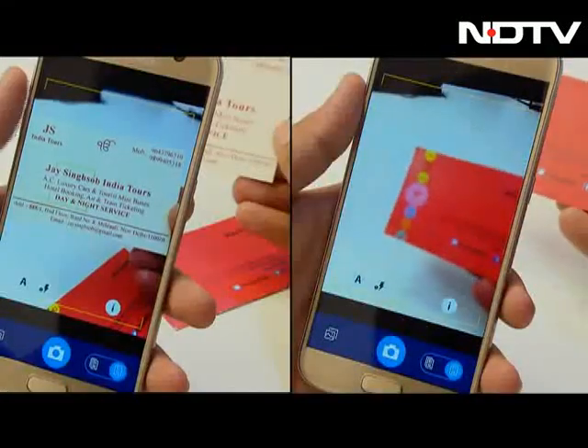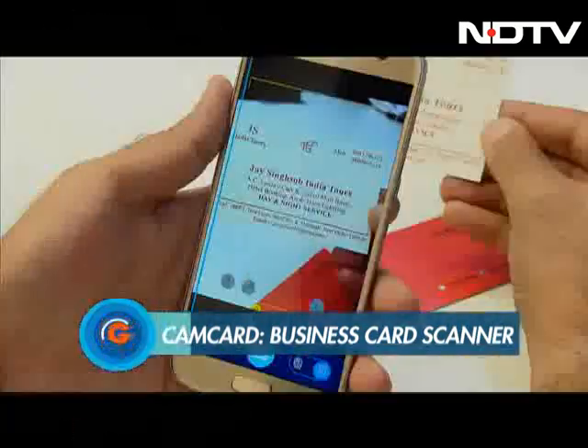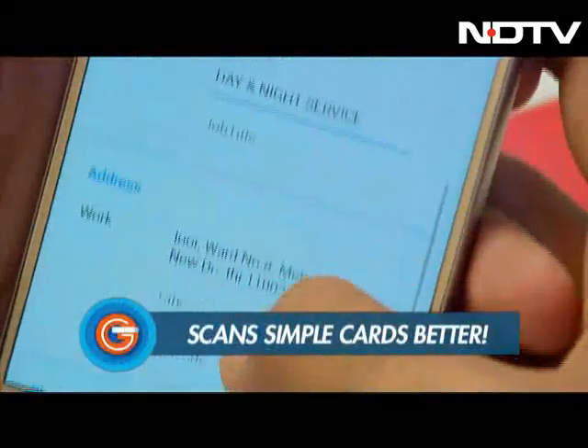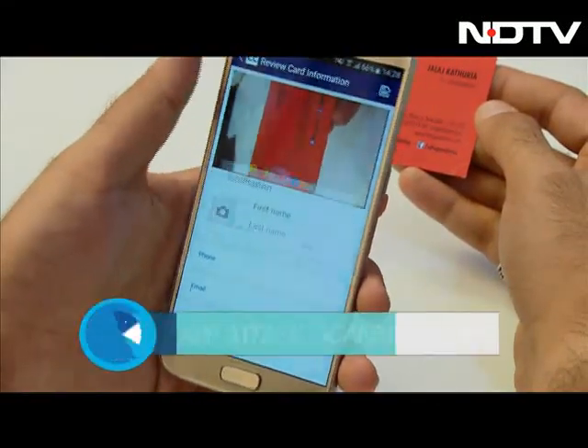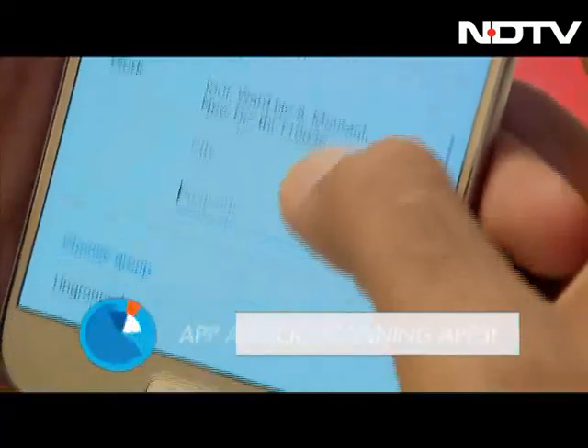We tried it on two different cards — one with a simple font and design, and one that was slightly funkier. The app managed to read the data from the first quite easily and accurately, but did not perform as well while scanning the second card. We believe the thin, small font was harder for the app to read and thus classify correctly. Clearly, simplicity is key.